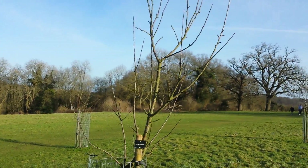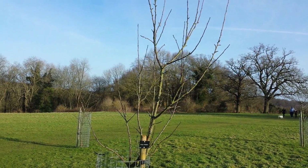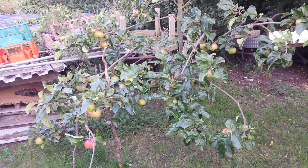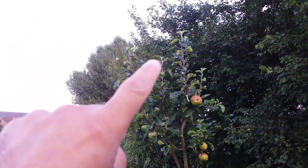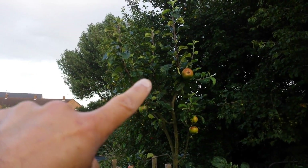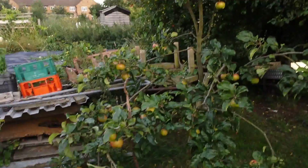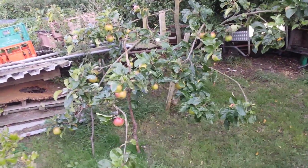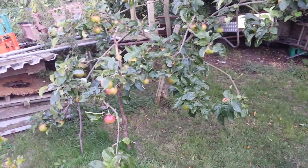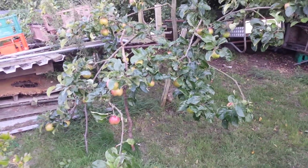As you can see, this specimen has gone really tall - it is about three to three and a half meters high. This is the cooking apple Annie Elizabeth. Last year I noticed that this tree had really gone high, so I just pruned it in the autumn, and look at what happened - it has given more apples than ever.